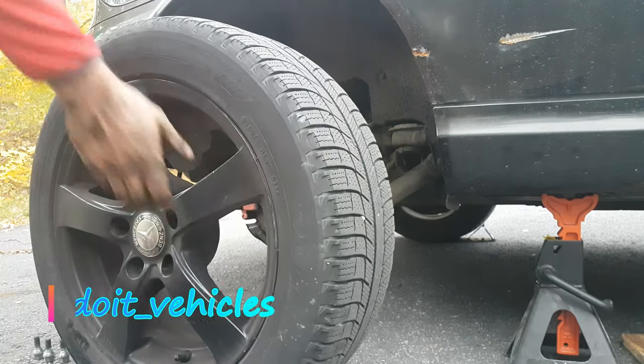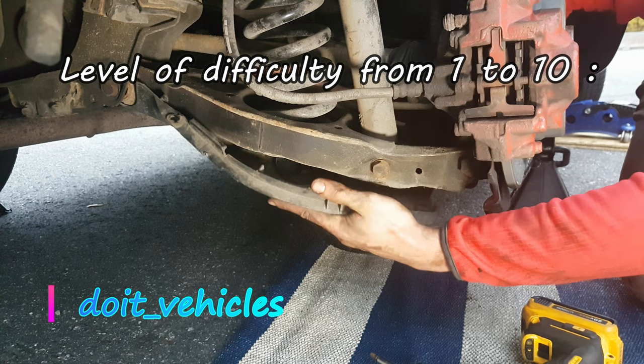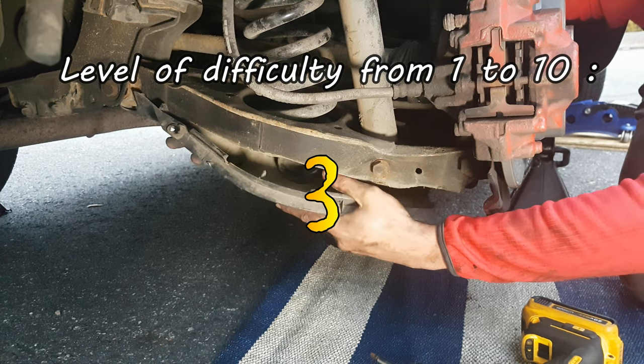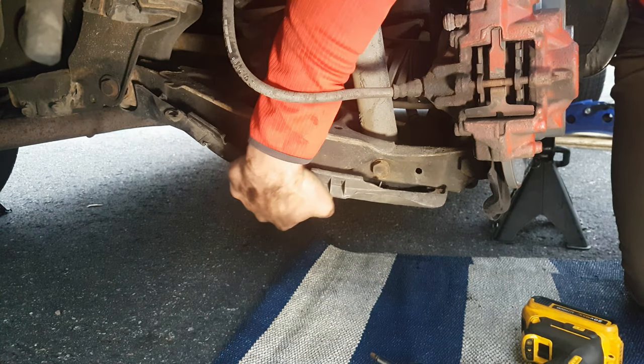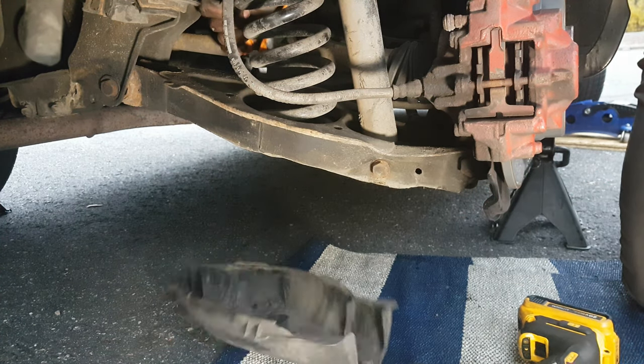In this video I'm going to show you how to replace the back shock absorber on this Mercedes C-class. If the shock absorber goes bad the car will bounce more on bumps and it will decrease the stability while driving. After you place the back wheels on jack stands, remove the plastic cover from the suspension arm.